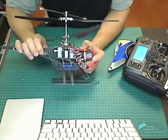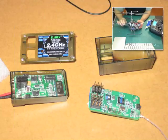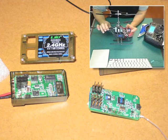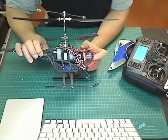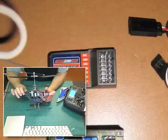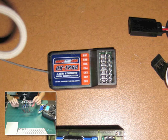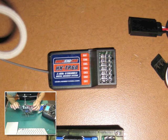When it comes to the electronics, the 4-in-1 — which is the receiver, gyro, mixer, and ESC — has been modified as well. I took out the receiver board so I can use it with my FlySky 9X. I replaced the eSky receiver board with a FlySky module, which is a Hobby King branded one — it's a HKTR6A receiver.